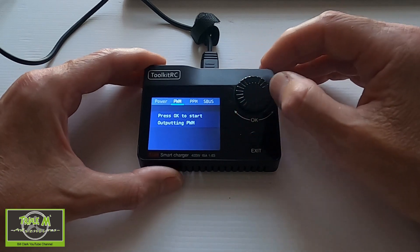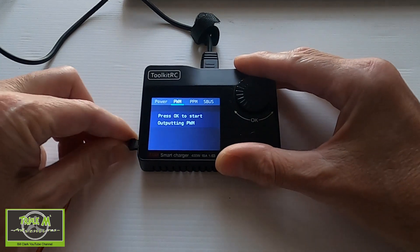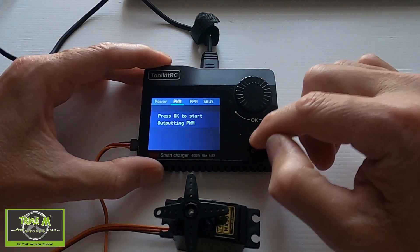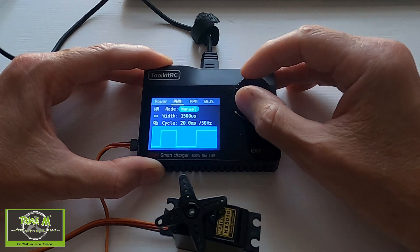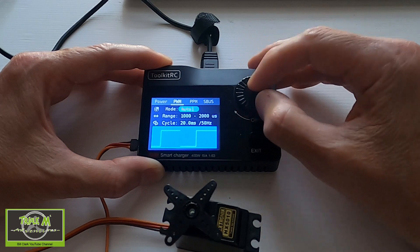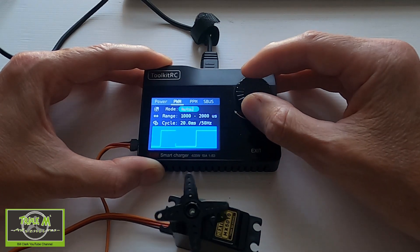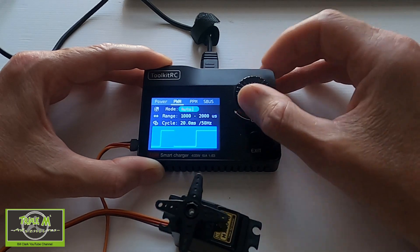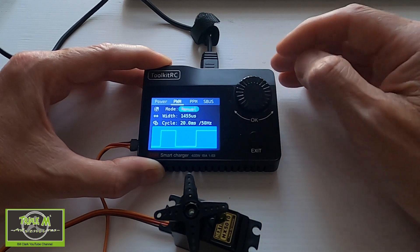Under Outputs we also have PWM, PPM, and S-Bus signal generation. I'll demonstrate PWM using a servo. Plugging the servo in, we click enter and can manually set the value, or let's demonstrate auto mode — you can see there's one speed, two speed, and then a third speed. That's how we use it to test our servos. That completes the Outputs window.